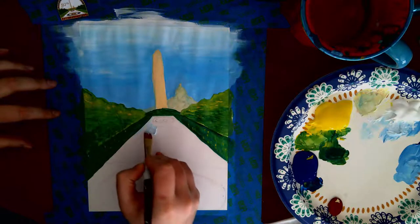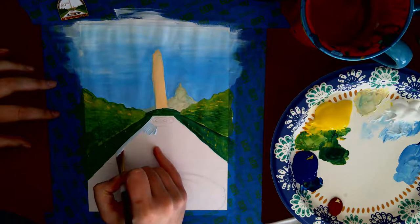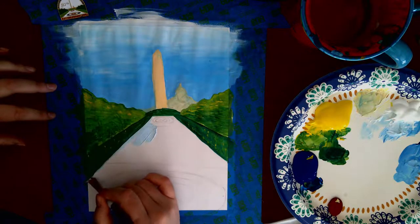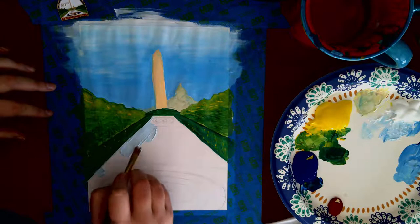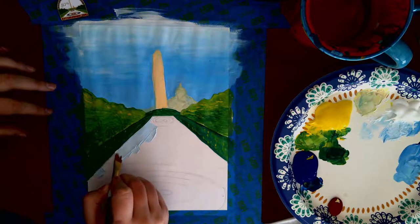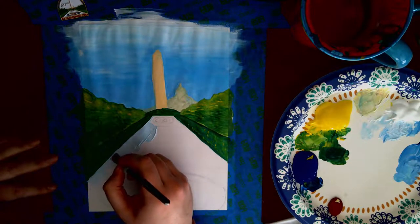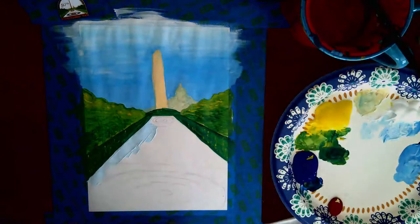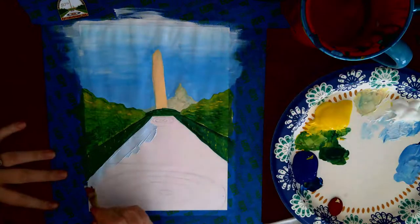I'm going to keep with this paintbrush for a minute while I paint over my hog line and get that nice flat edge. I'm using a flat paintbrush — let the paintbrush do the work. If you have a paintbrush with a flat edge, go ahead and use that flat edge. There's a reason you bought that flat edge paintbrush: it's going to help you make flat edges.